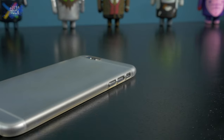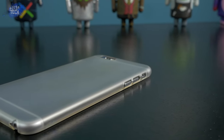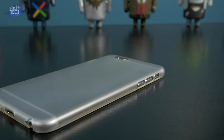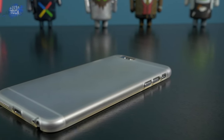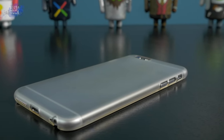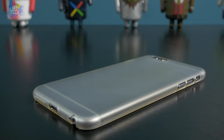Honestly, all things aside, this is a really good case. I use it day in and day out, especially when I go to the gym and just need something lightweight on my phone to protect it other than just my skin. My biggest complaint would probably be the price — I just feel that 30 bucks is a bit steep for this particular case. But if you're interested, the link is in the description below, make sure you go check them out.